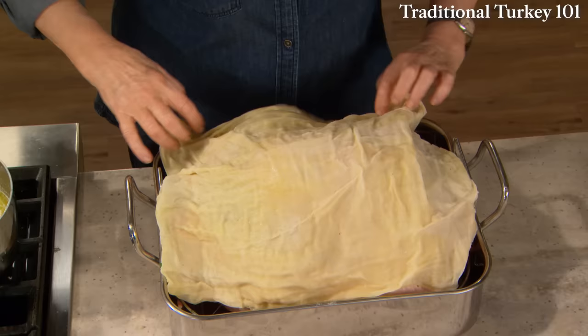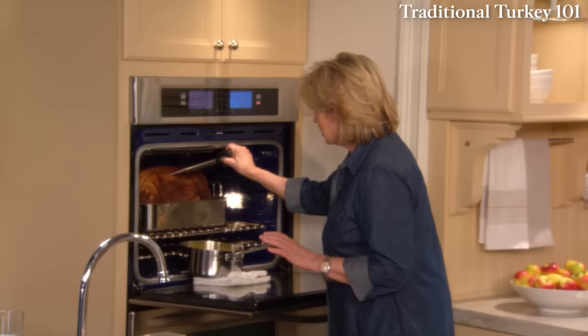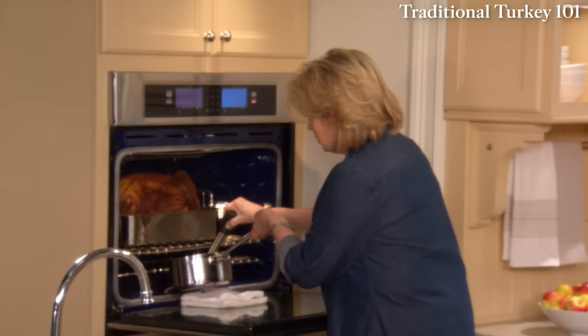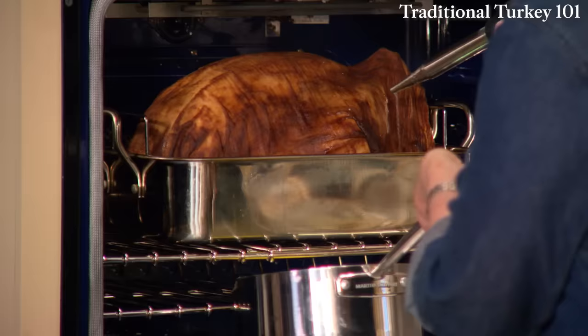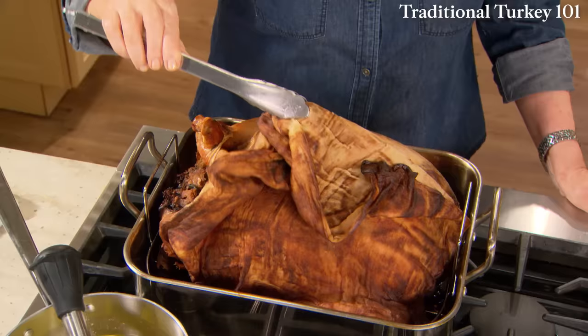This goes into a 450-degree oven for 30 minutes. Then, after you've reduced the oven temperature to 350 degrees, baste using a bulb baster or a big ladle — make sure you get the cheesecloth really, really wet. You can also take juices from the pan and baste with those. Every half hour baste that cheesecloth for two hours and 30 minutes. Then comes the time to take the cheesecloth off the bird and brown it so it gets that beautiful mahogany glaze.